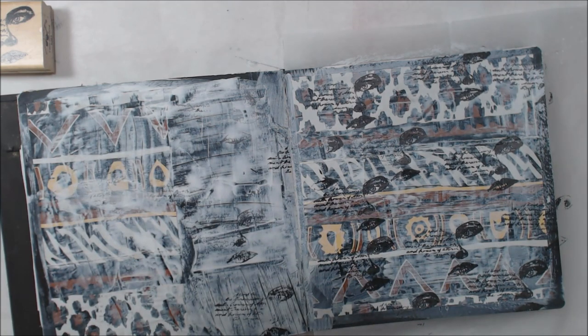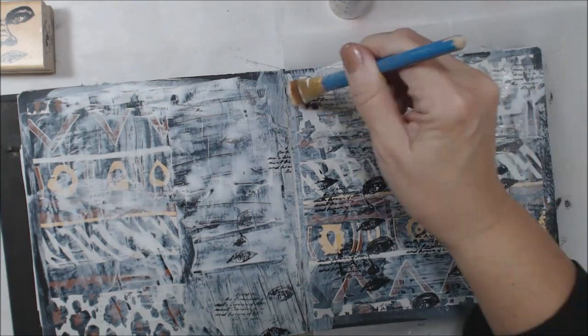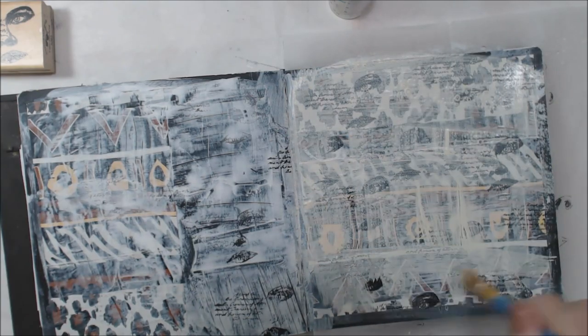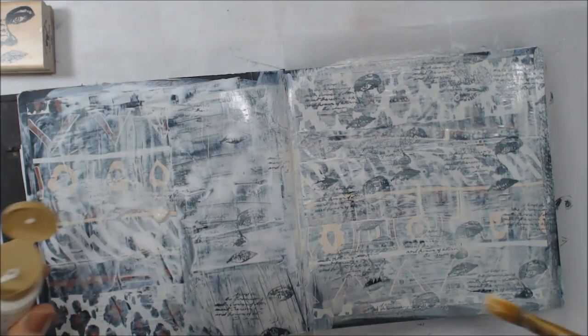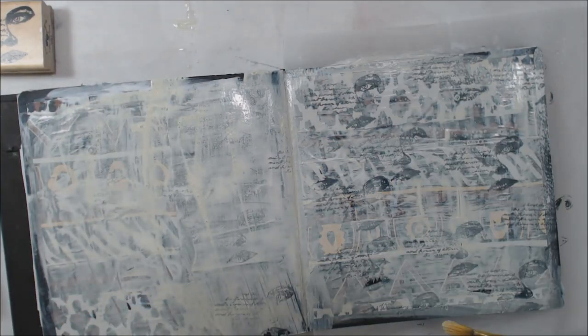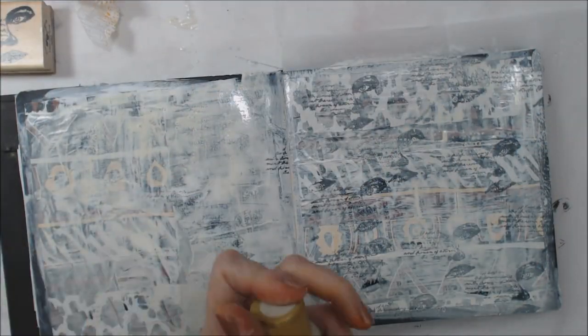Then it says add thin layers of colored paint. I'm getting out an Americana acrylic paint — it is called bleached sand — just kind of a neutral to tone down that background a little bit. So that's my layer of paint.